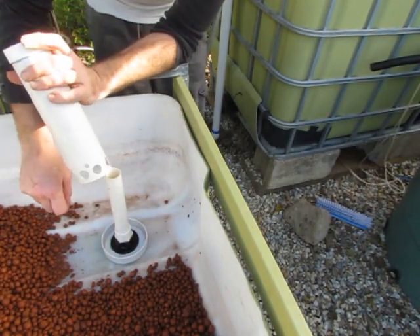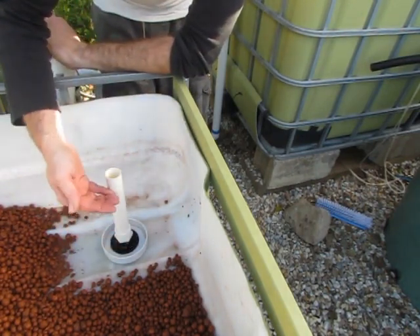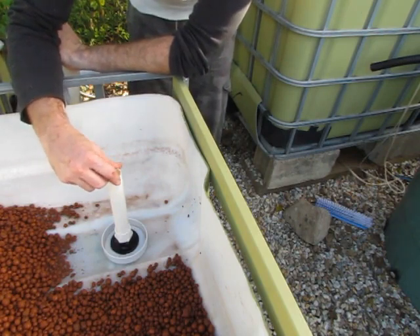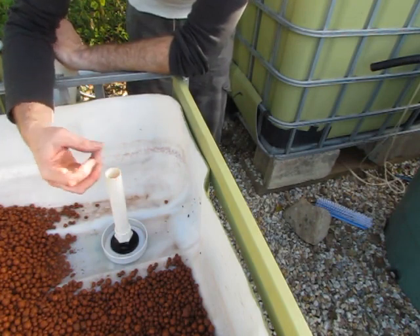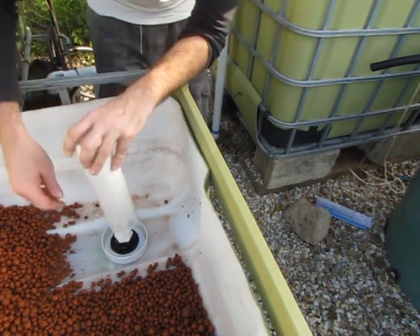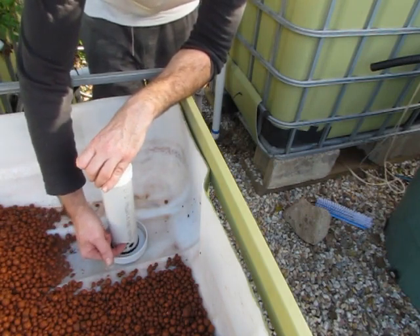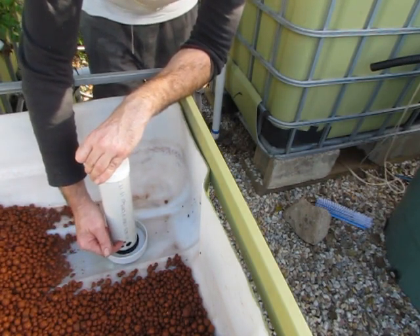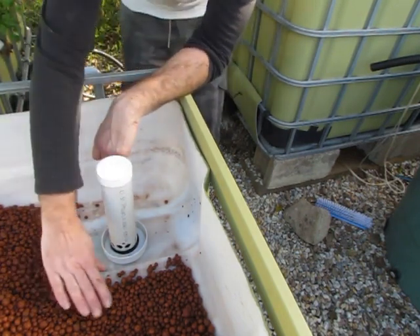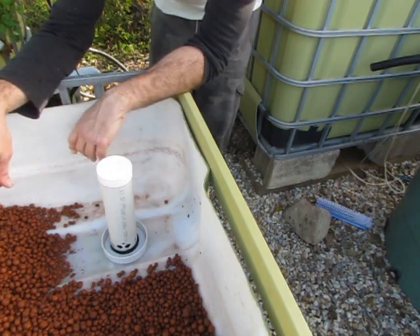These holes in the bottom allow water through underneath the bell. As the grow bed fills, water comes up and starts to flow over the top of this pipe. It gets to the stage where a siphon is initiated by the amount of water flowing over the top, and it drags all the water in the grow bed through these holes. When the water level falls to the lower holes, a little hole at the bottom lets air enter and come up the top, breaking the siphon. Meanwhile the grow bed continues to fill, starting another cycle — that's pretty much how it works.